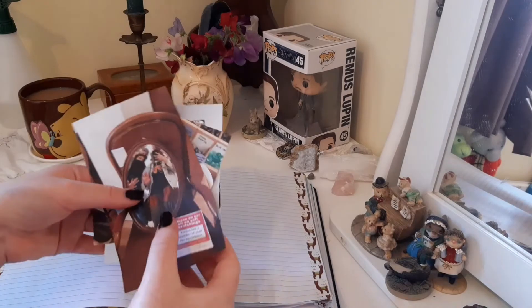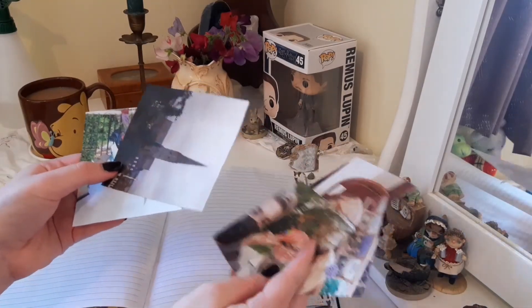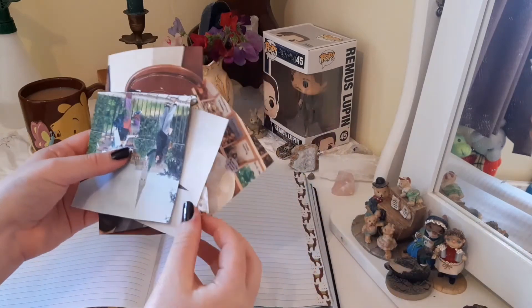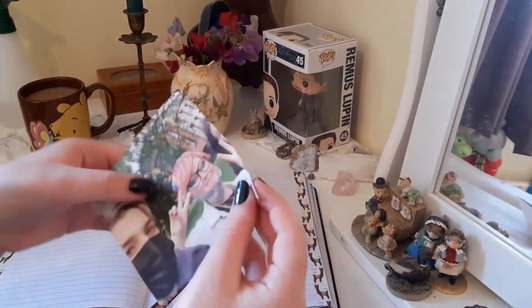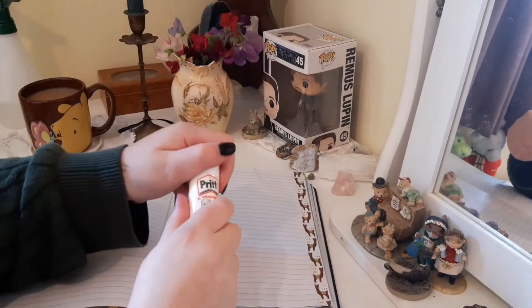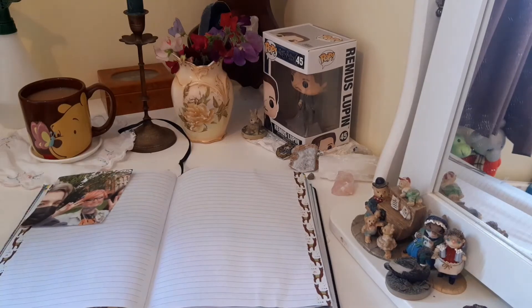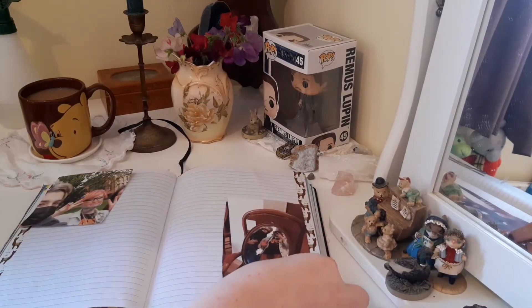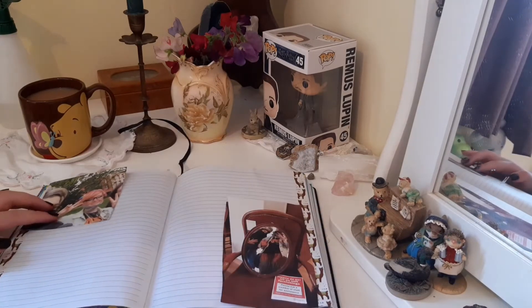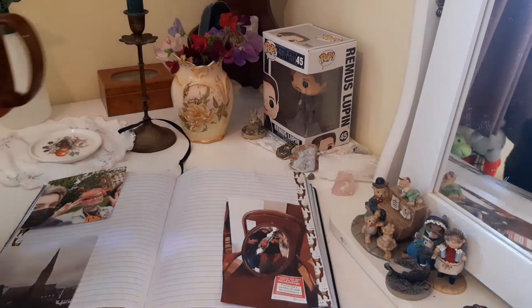Now comes the best part in my opinion, which is taking the pictures that I've printed off for the last day or a couple of days and sticking them in my journal. Here I was showing you the favourite photo that was taken that day. I grab my glue stick and I'll position the photos on the page before I stick them down, just to make sure I like how they look, and then I'll stick them in — all while drinking my tea.